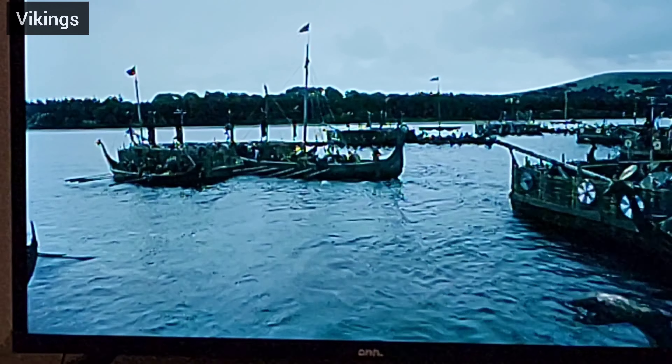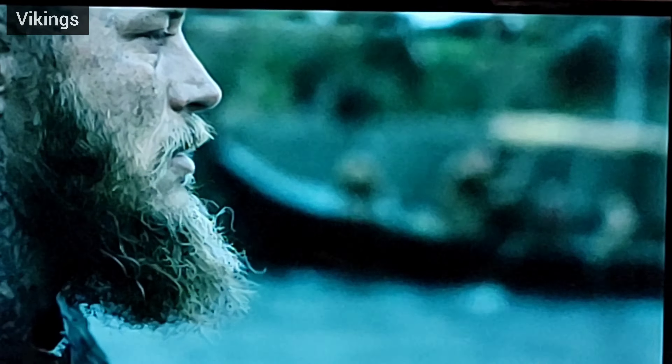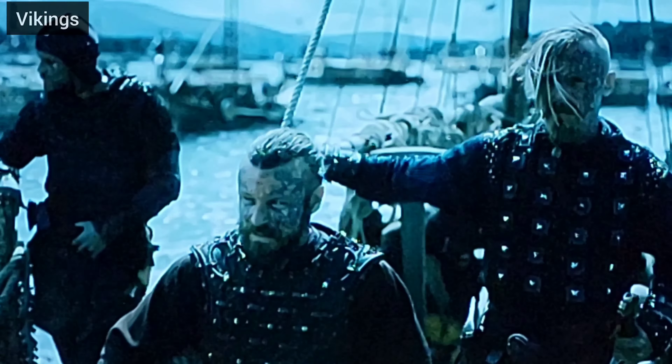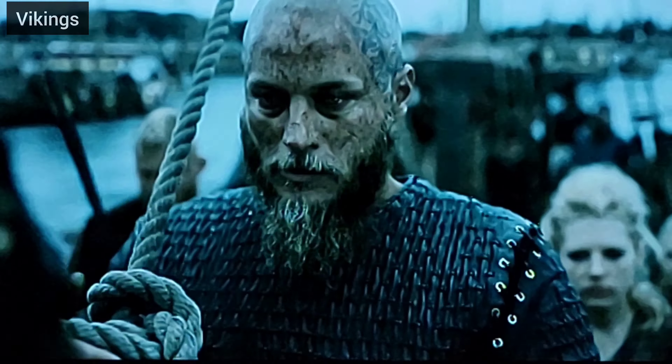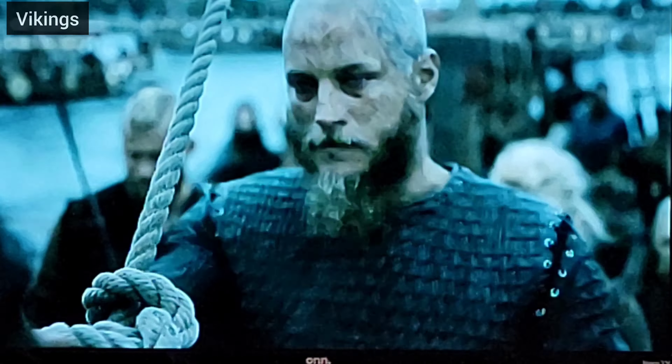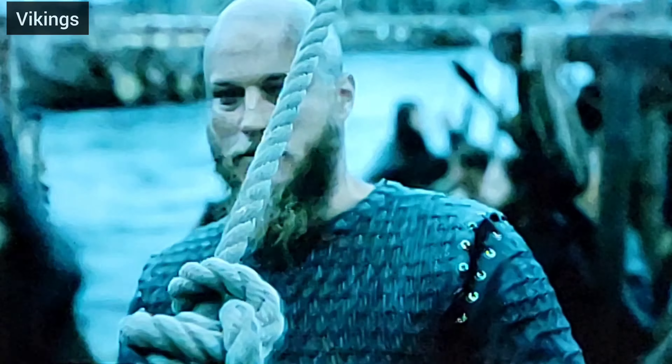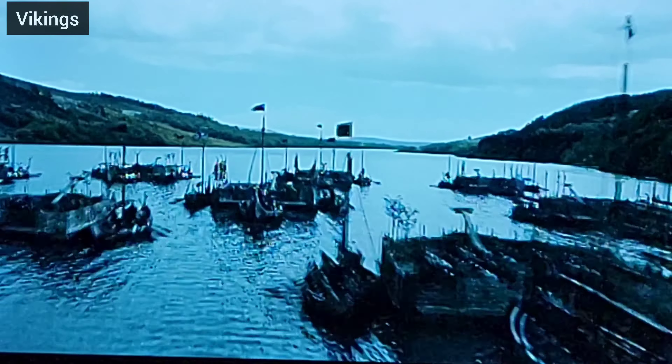One good thing about this time of year is you get to work inside and watch cool shows — I had the Vikings on, which has nothing to do with bonsai, it was just on. I'm a big fan so I turned the camera for 10 seconds to catch a little clip of it.